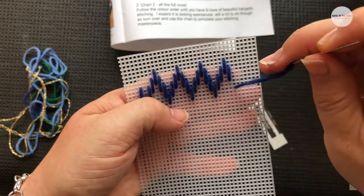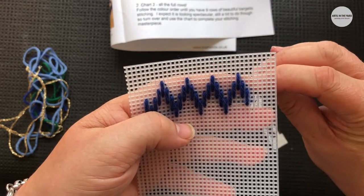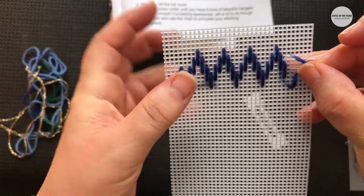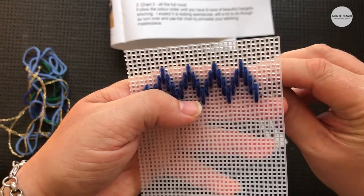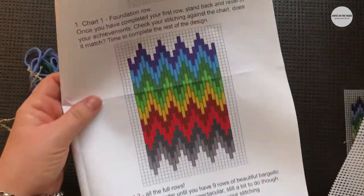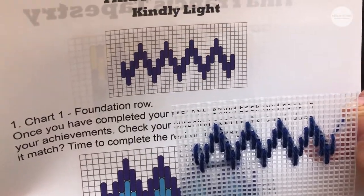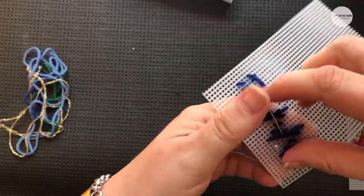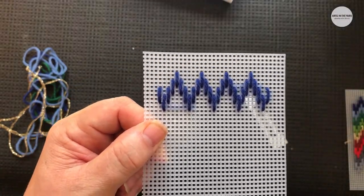What you'll find is that your first row, delicious as it is, fits onto your canvas and you've got a little bit of an area around the outside — that's for us to be able to put it into the fantastic frame. Use the last bit of wool, push it into here, and that is our last stitch. If we have a look at the instructions you can see that we have got four peaks and two little edge stitches as well. Turn your work over and thread your wool underneath so that you're making it nice and neat. We've done our first row — let's start on our second row!